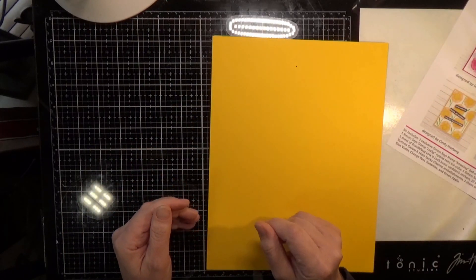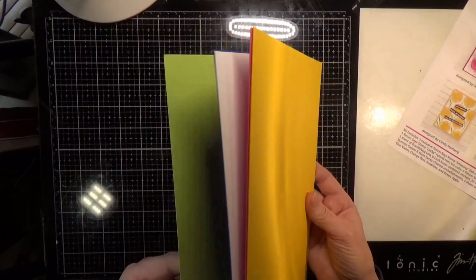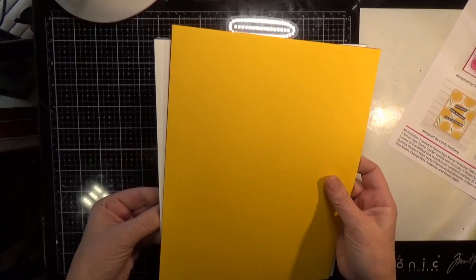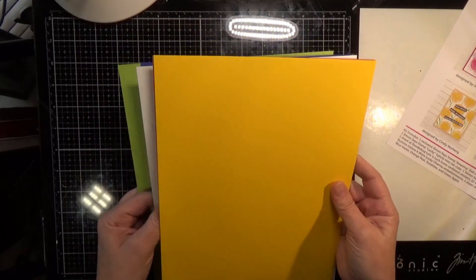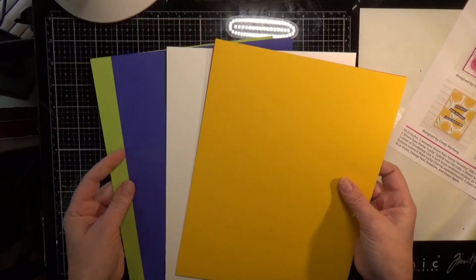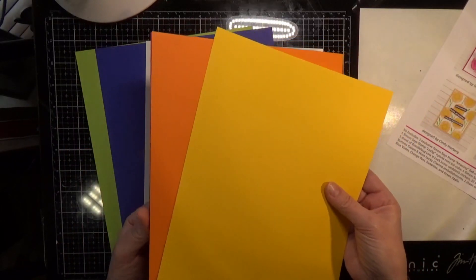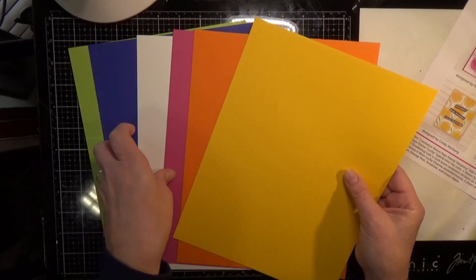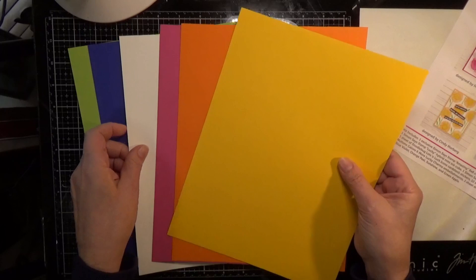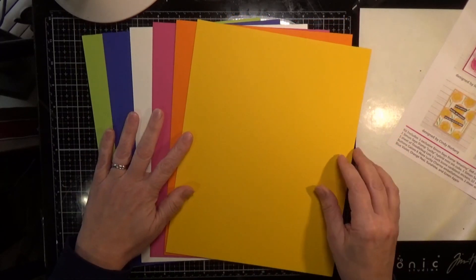You get lots of cardstock this time: a sheet of Neenah Solar White cardstock, and Simon Says Stamp cardstock in doll pink, blue violet, orange peel, sunshine, and green apple. What an array of colors — these are very pretty. Again, makes you think of spring, I wish it would come.